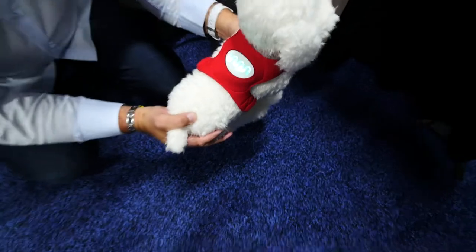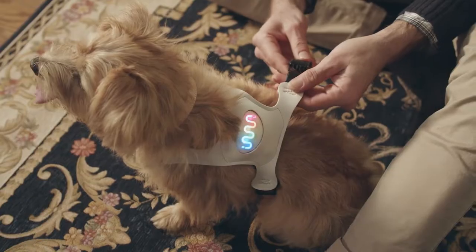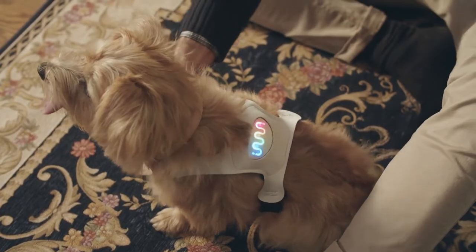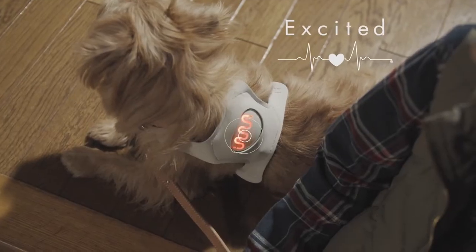It displays different colors based on the detected heart rate. Red, blue, rainbow, white — they all indicate whether the dog is relaxed, excited, stressed, or happy.